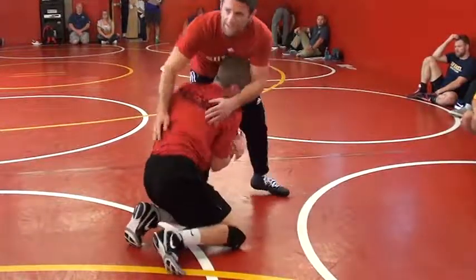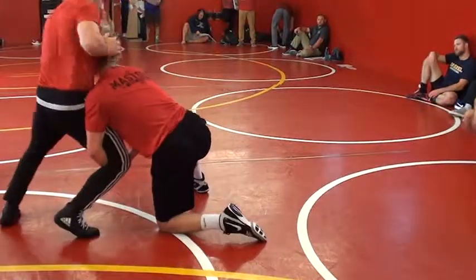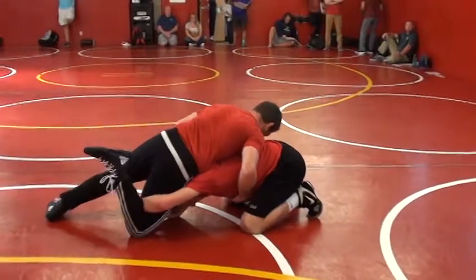Get this foot up. Some of you guys are still leaving this foot in the mat, like this. Once I stuff — stuff, stuff — all back, all back.